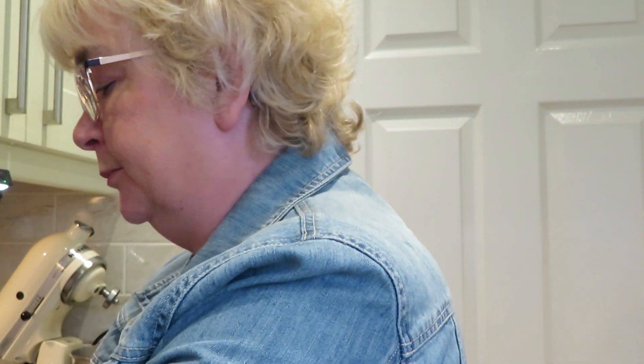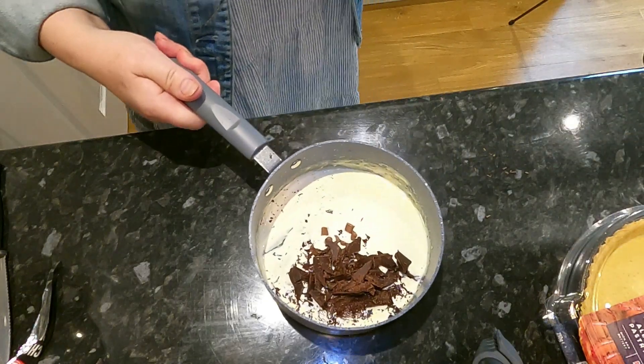I'm going to add all of the chocolate that I have — so that's my chocolate chips going in, all of it, and my dark chocolate. What we need to do now is wait for about five minutes, just for the chocolate to start to melt before we stir. My chocolate and cream have been sitting together for about five minutes and I'm going to give it a stir.